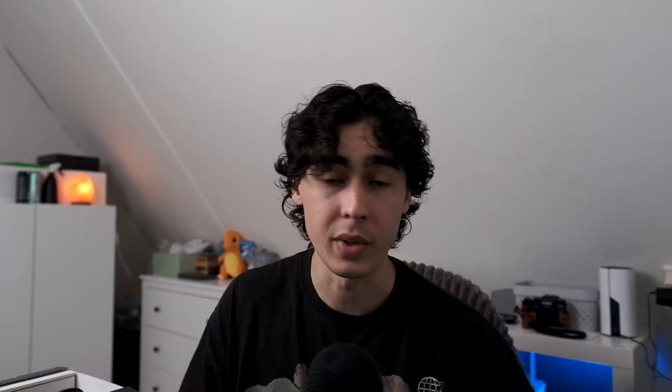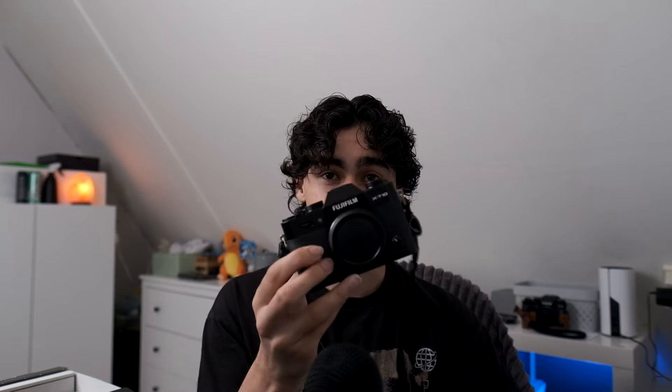I bought this camera used on the second-hand market. The camera body was 260 euros and the lens was 80 euros. I'm not going to use this lens — I'll sell it directly since I already have a kit lens.